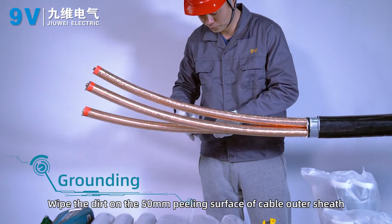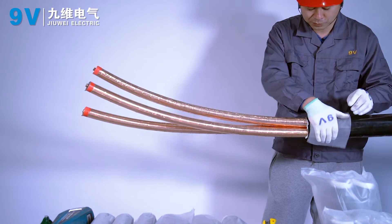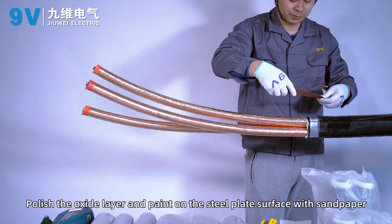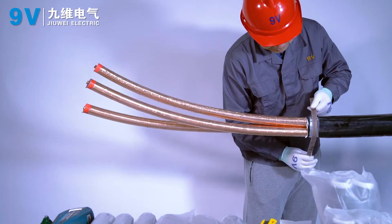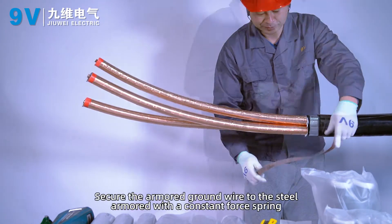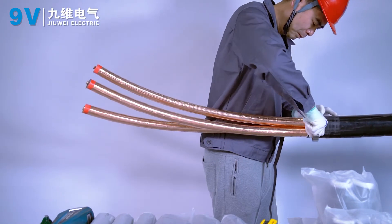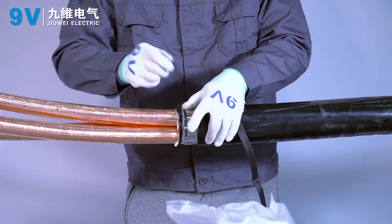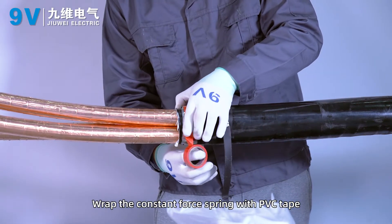Grounding. Wipe the dirt off the 50 mm peeling surface of the cable outer sheath. Polish the oxide layer and paint on the steel plate surface with sandpaper. Secure the armored ground wire to the steel armor with a constant force spring.